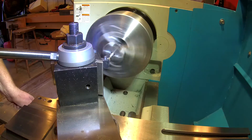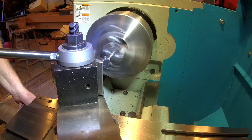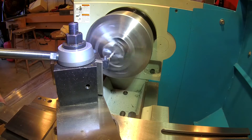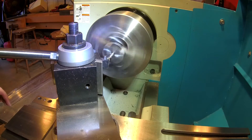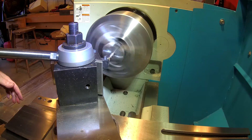I know it's a little hard to see, but what I've done here is I set my compound at 30 degrees, sort of like I was threading, and I left a little nib in the center of this piece of 5/16th A2 steel. I'm just going to use the compound to go in and cut progressively until I have a relatively sharp point at a total of 60 degrees, 30 degrees off perpendicular.